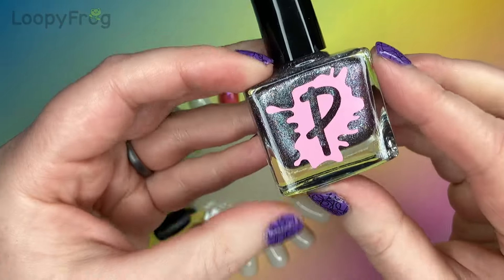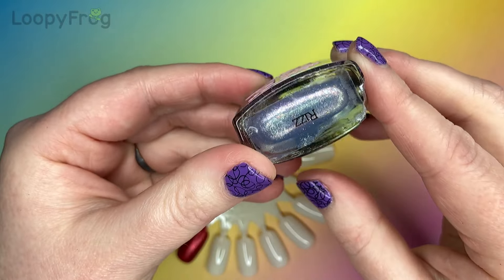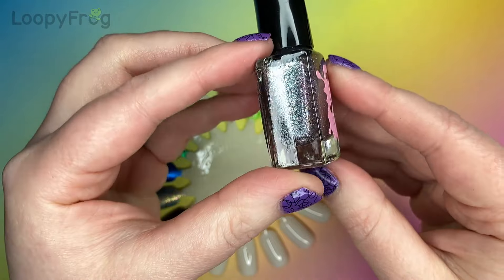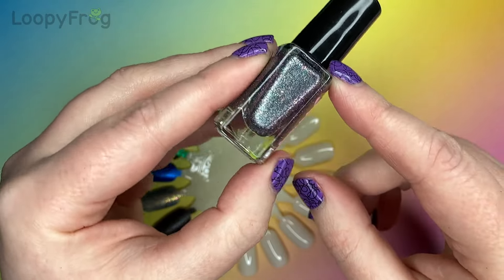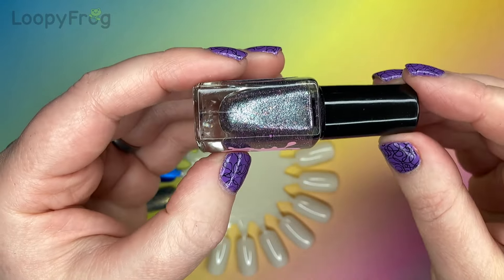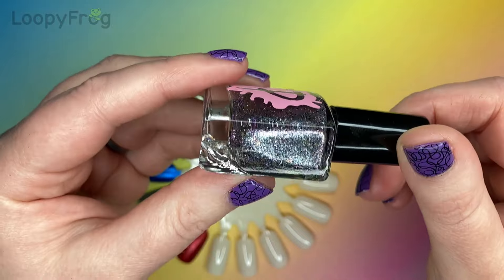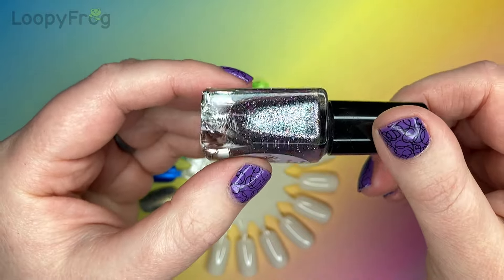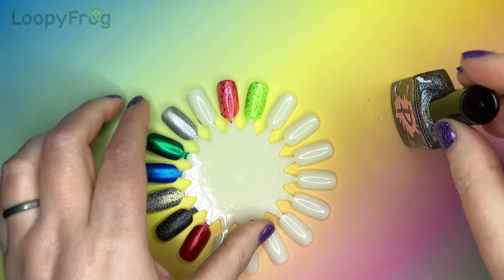The next one is really pretty. This is called Riz and it's a silver but it's got green to purple multichrome in there, which is a really interesting mix. And then it's got copper and aqua flakies in there, and to top it all off, some lilac reflective glitter. What a unique mix — that is so interesting to me.